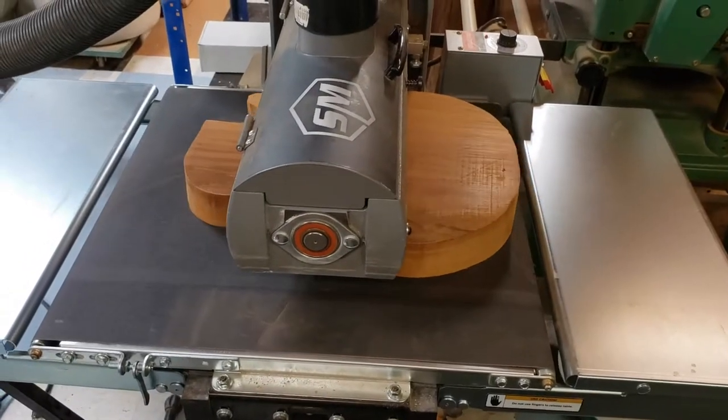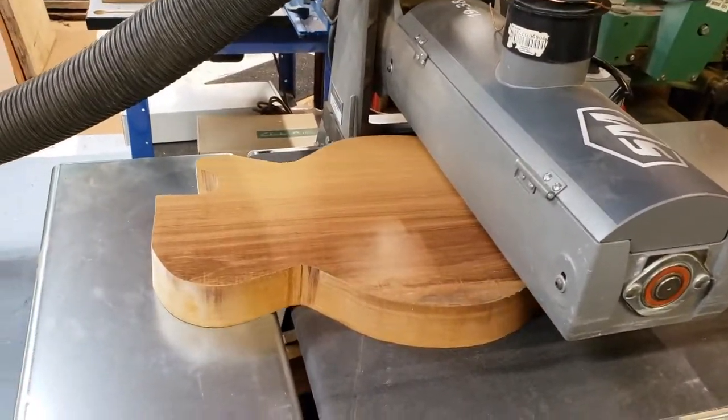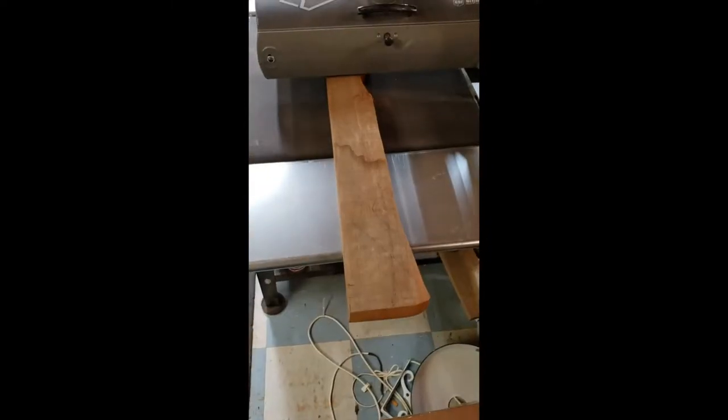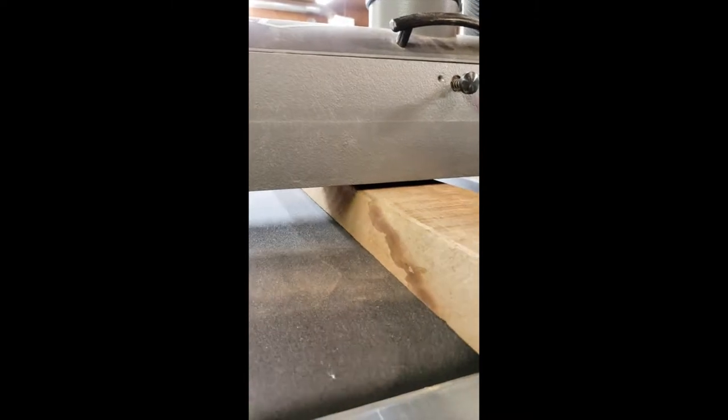We started this build off with some 130-year-old mahogany that was found in an old boathouse that my friend picked up and graciously allowed me to use for this build. I don't have any footage of the rough cutting of the slabs, but after getting both the body and neck cut, I ran both of these pieces through the drum sander to get them smooth and flat.